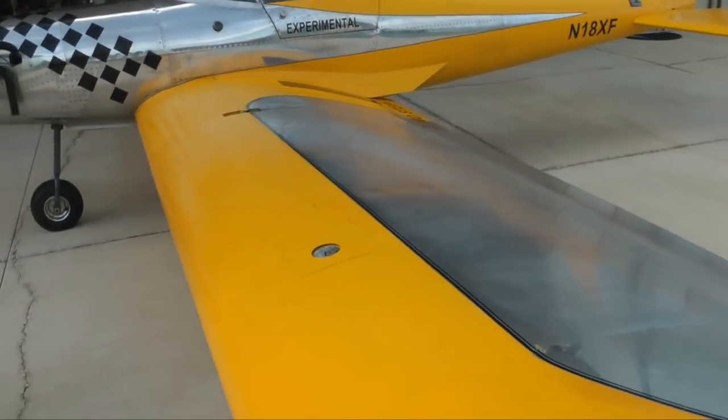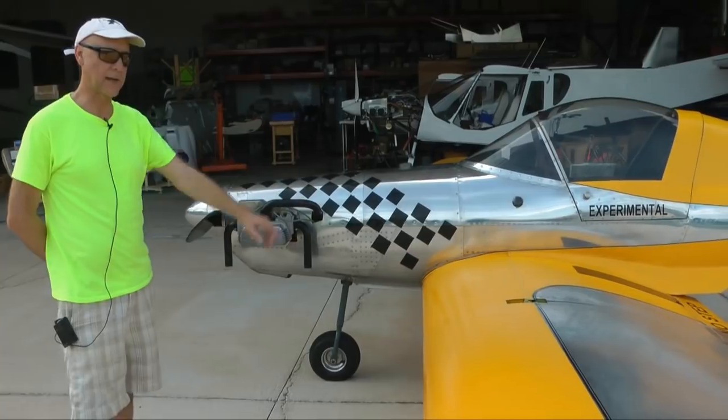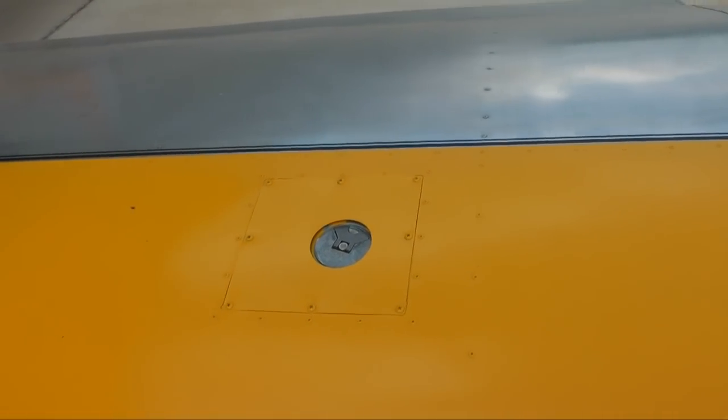There's also the optional wing tanks. The header tank, which is gravity-fed, has nine gallons, and the wing tanks add another six gallons each. So there's a total of 21 gallons, which gives it a pretty good range.